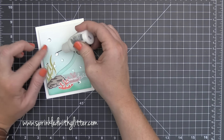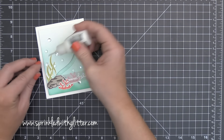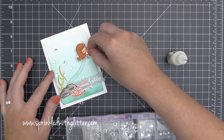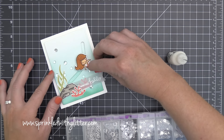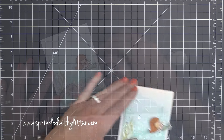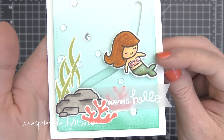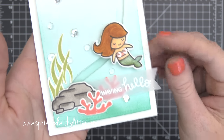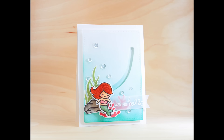This mermaid card would not be complete without some bubbles! So I'm adding a mixture of sparkling clear sequins from Pretty Pink Posh along with some clear droplets to add sparkle. Now, not every idea is a good idea — I thought let's add some sparkling clear sequins to her bikini top to make it look like shells. Y'all, this does not look like shells. So let's remove those and pretend like we never, ever saw that.